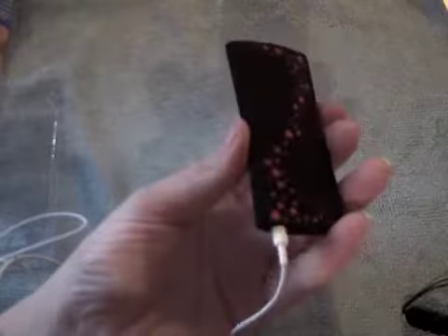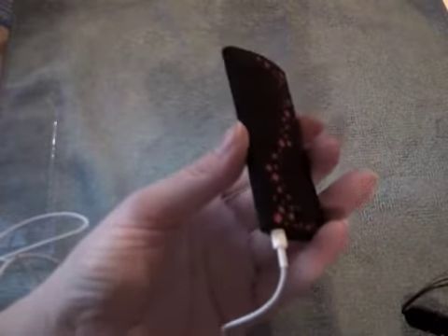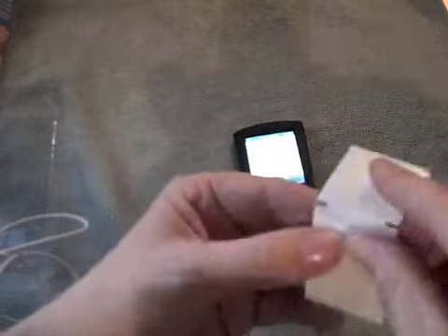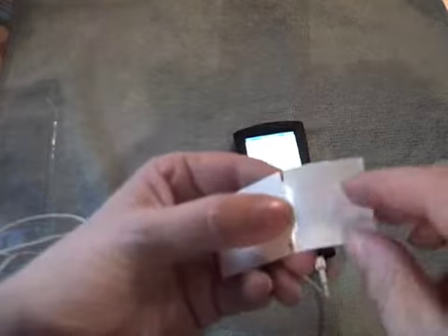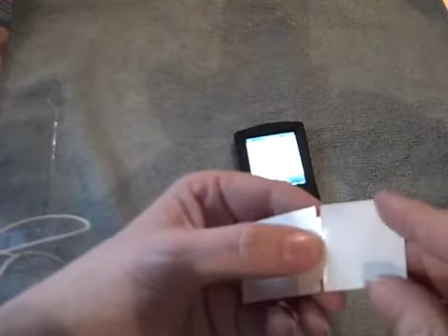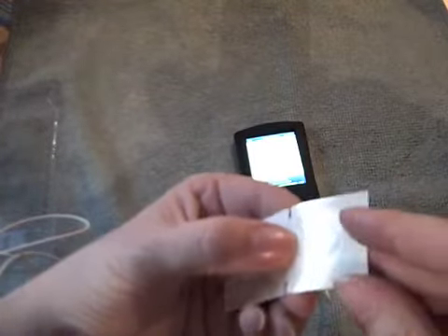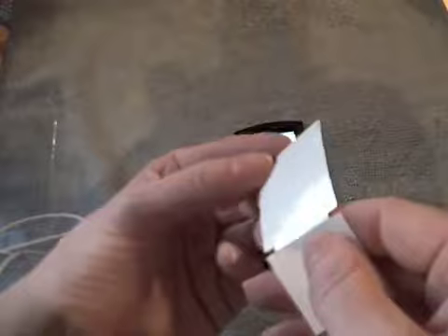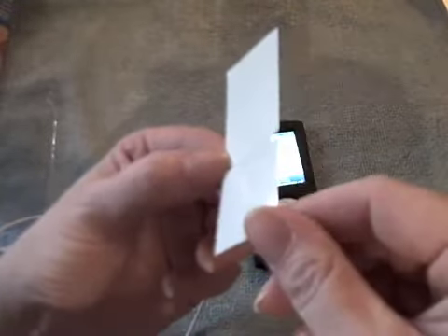So there we go — I am impressed with this case. I will put on the protector. The protector on the Power Support was quite firm; this one seems a bit more flexible. So I'll have a look and decide which one I'm going to use, and compare the screen protectors between this one and the Power Support to see which one I'll use for the next while.